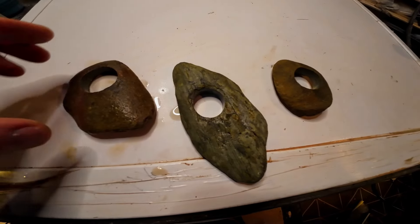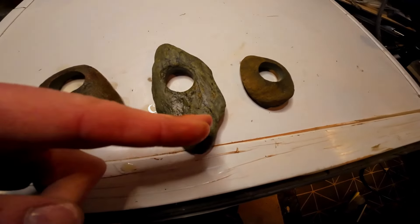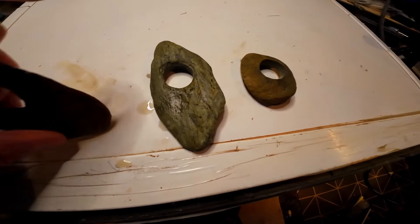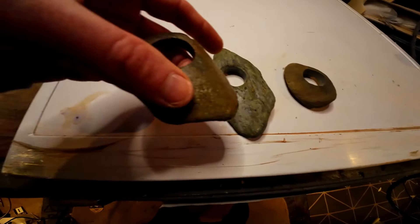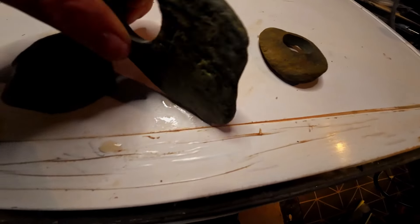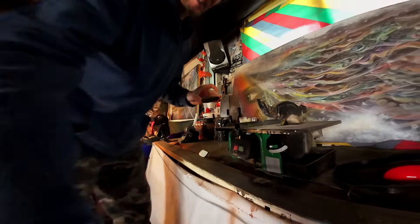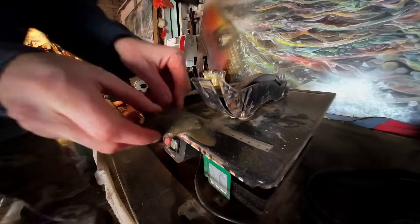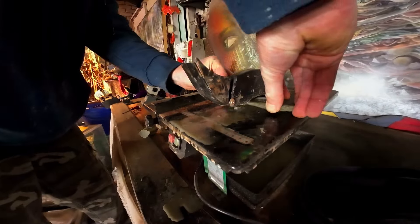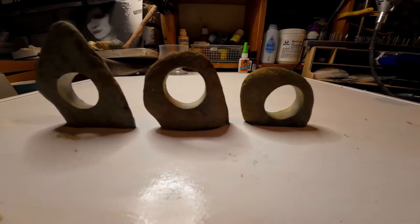These are all done now. The next step is to make cuts on the bottom of these because they're going to be free standing. I have to make a cut across the bottom of each one. I do the cutting with my cutting saw. These are all dried off now.